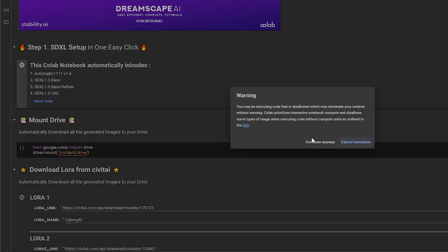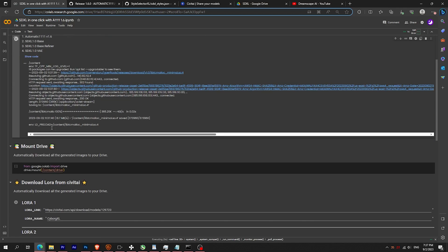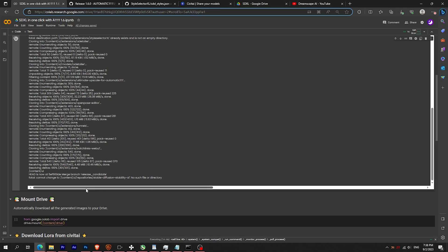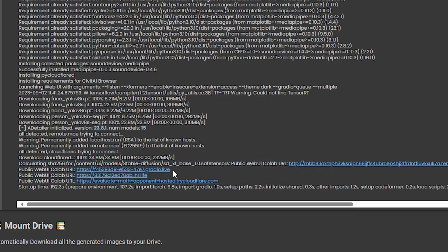To launch, just click on the play button. Patiently wait — it should take less than 5 minutes. Afterwards, you should see 4 URLs. Click on the Gradio link.